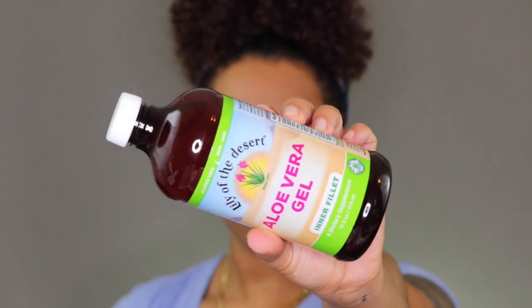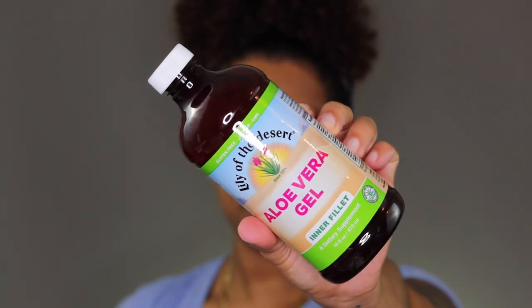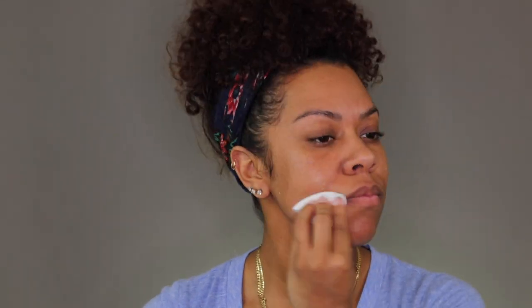Next, I'm using aloe vera gel. This helps to soothe, contains vitamin A and C, and it is a highly anti-inflammatory product that helps to treat burns, acne, and dry skin. So why not try aloe vera gel?